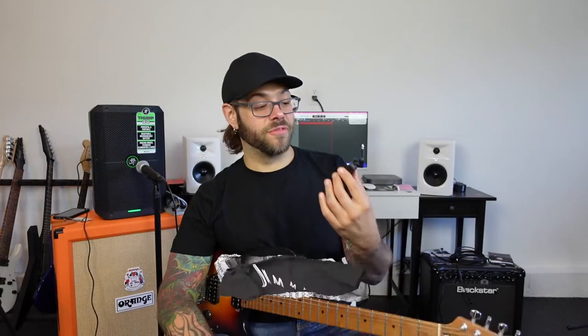Can you use the Fender Mustang Micro in a live setting? That's what we're about to find out. Welcome back to the channel. My name is Jimmy Franklin. I did a review of the Fender Mustang Micro — geez, maybe it was two years ago now at this point.